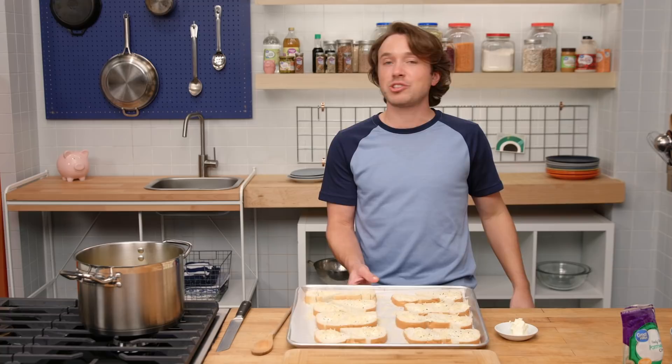Can't be a cheesy toast point without cheese. These are going to go into the broiler until they're crispy, crunchy, and ready. The number one rule of broiling is to pay attention, because things happen real fast. You don't want to mess it up. It's time to blend.